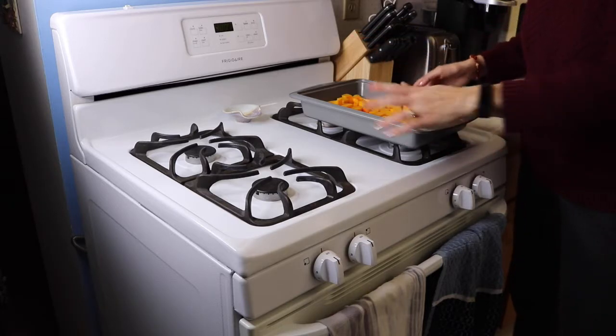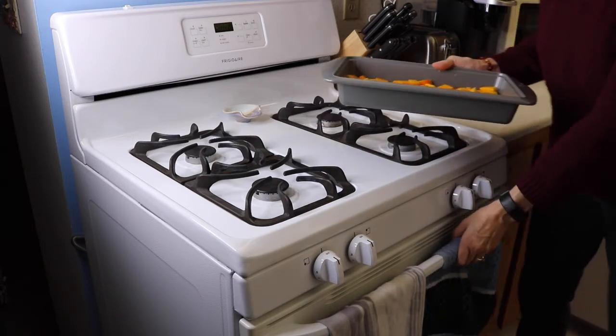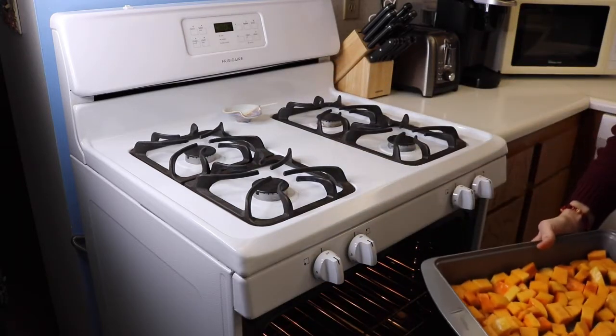Alright, oven is preheated to 400 degrees. Make sure your squash is in a single layer. We're going to bake that for 40 minutes. We're going to check it at 20 minutes and stir it.